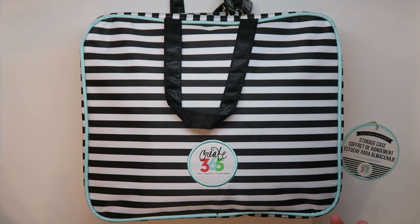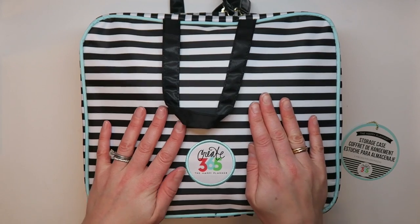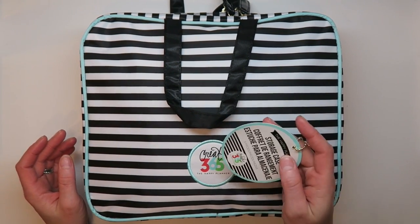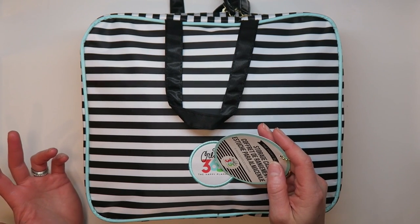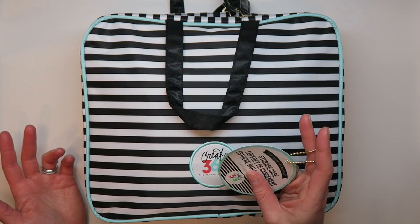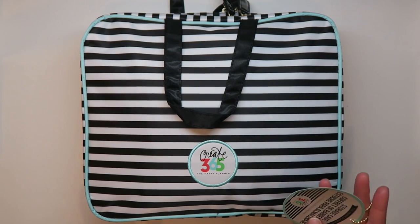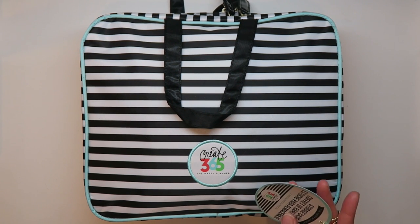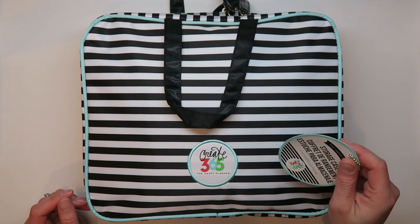I have a fun extra video to share today. This is the Happy Planner storage case that I bought at Michaels. It retails for $29.99 but with Michaels you can usually get a coupon — I have their app and get 40% off an item, or they put these on sale, so I definitely did not pay $30 for it.